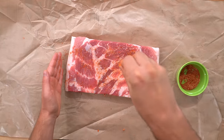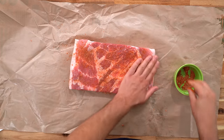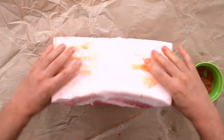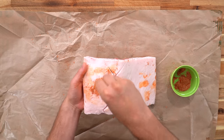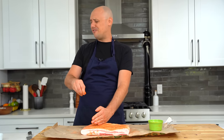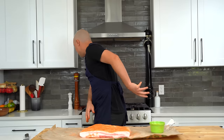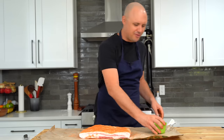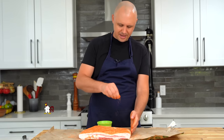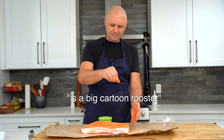I'll give this the old finger mix. Start sprinkling it on — and it got to me, it's in the lungs. That looks good. I'm going to save most of it for the scored side to get it in all those cracks and crevices. Oh boy, something fierce in that pepper there. What if I just sounded like Foghorn Leghorn? You know Foghorn Leghorn? The chicken? Pretty sure Foghorn Leghorn is a big cartoon rooster.